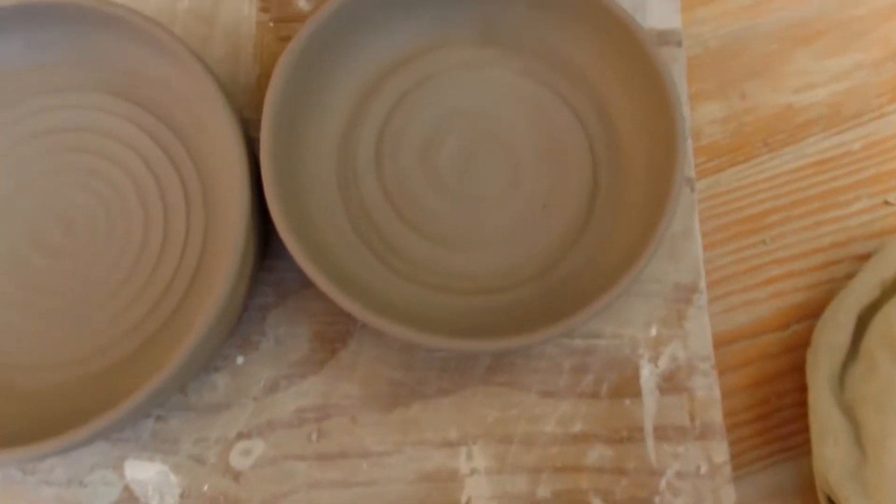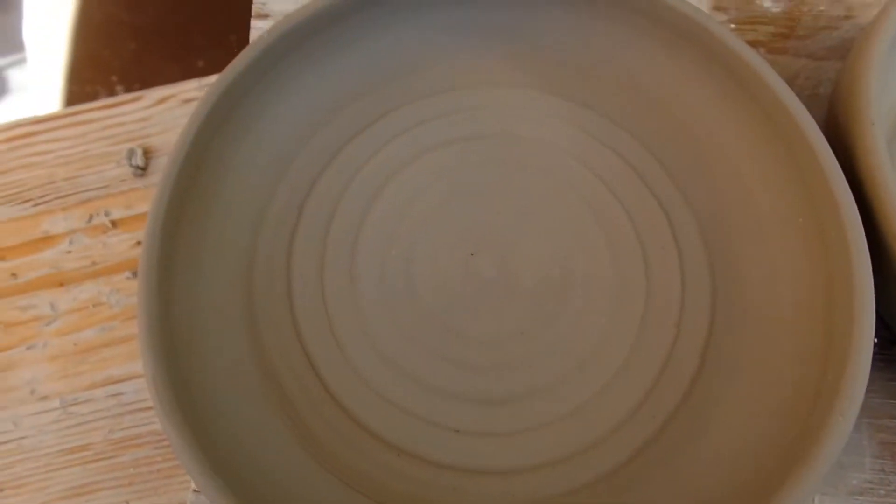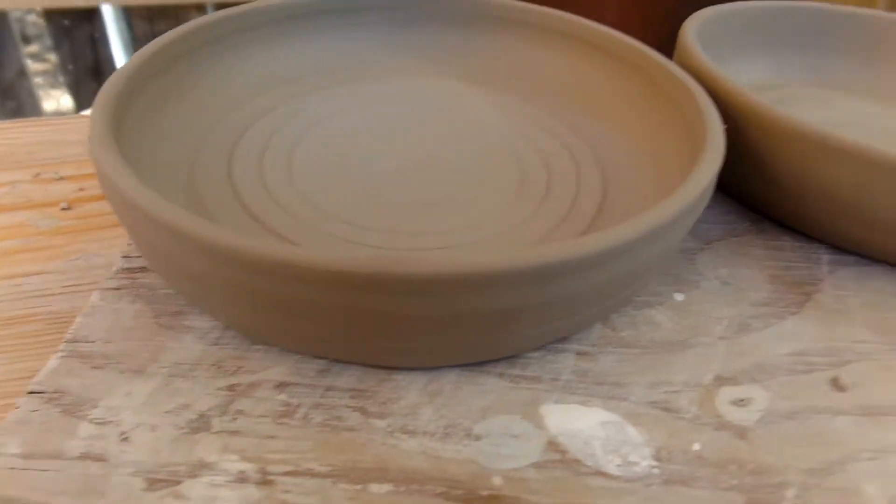Here are the three dishes. I really like how this one turned out. The design is nice and prominent and the trimming turned out nice too.